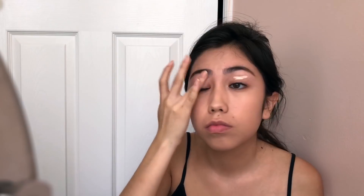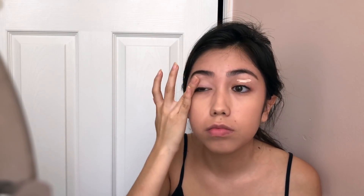For this look, I'm just gonna be using a paler foundation than my skin. I also went ahead and filled in my eyebrows a little bit so they don't look bad. Next, I just primed my eyelids and did my concealer. Then taking a white shimmery shadow, I just put that all under my eye to create the illusion of a bigger eye.